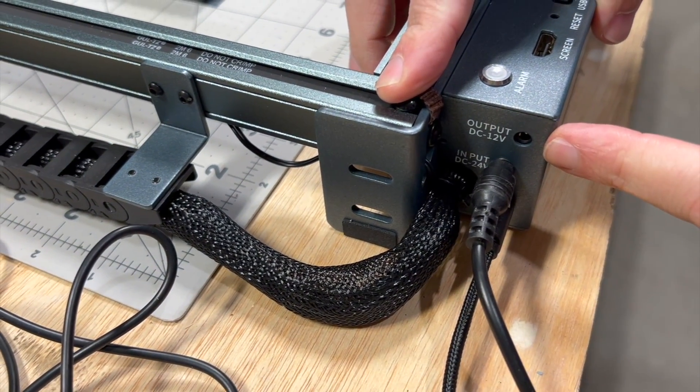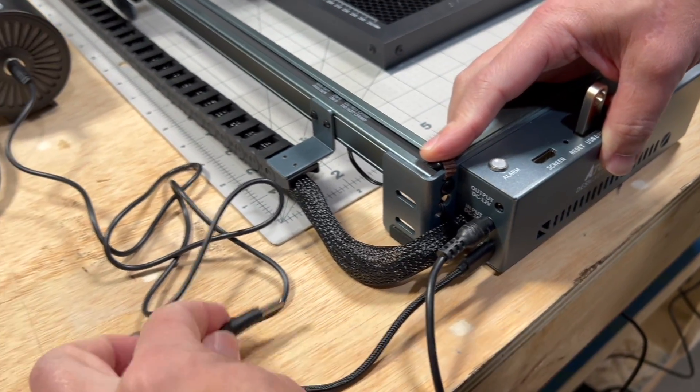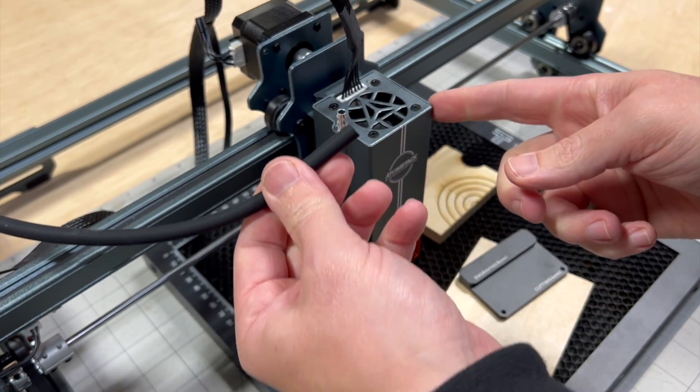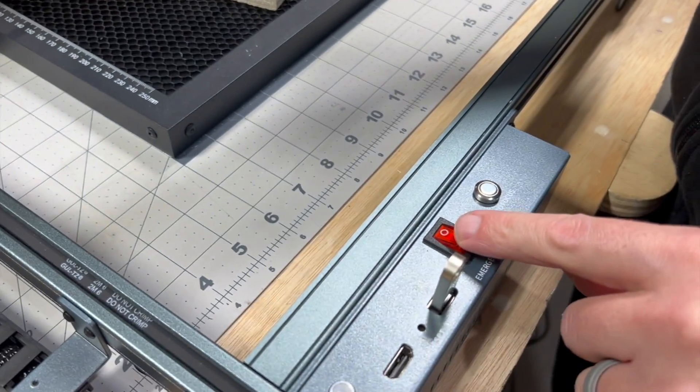Right here is our 12-volt output from the machine, so the machine itself is going to power the pump. Before I actually connect this to the laser head, I want to see how strong this pump is. So let's go ahead and turn on the machine and get the pump turned on.